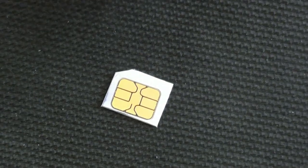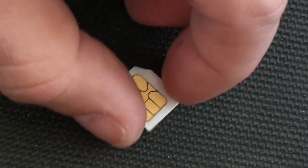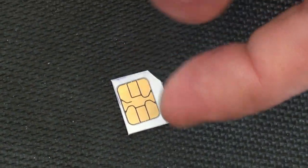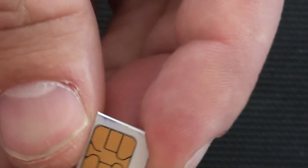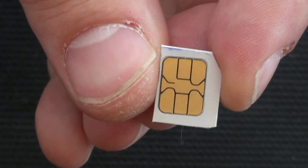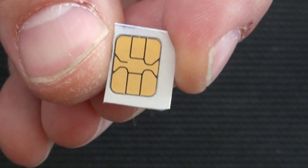There you have the micro SIM. Now when you go to insert this into your phone, you may need to just round the edges a little bit to make sure everything fits. Just round it a little bit and you're pretty right to go with that.